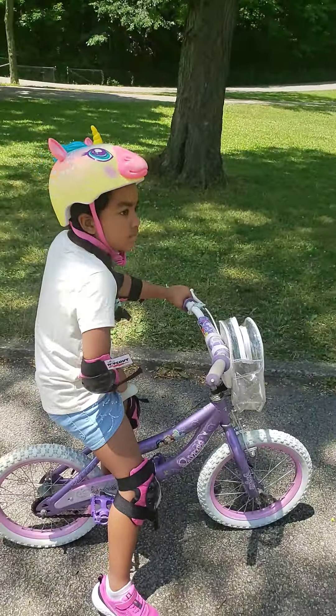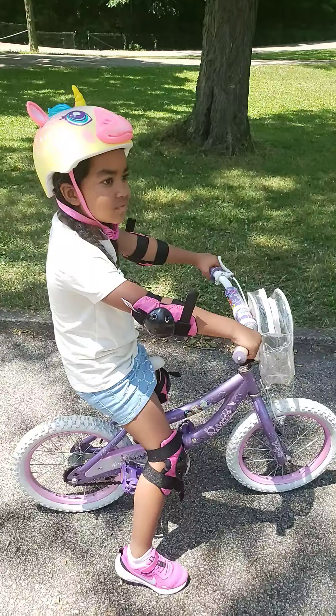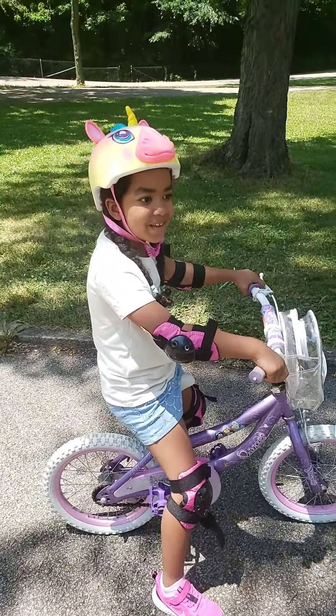Okay guys, here we go. We're just doing a little bit of practicing, working on our balance and learning how to ride a bike. Anna is a very good learner — she has a special talent for learning, so she's showing this to her subscribers. Make sure you hit like and subscribe to her channel. Okay, here we go — of course we're starting with some small hops.